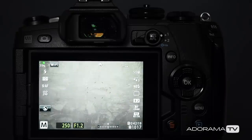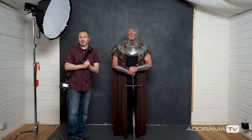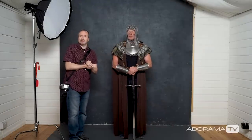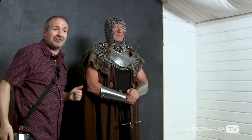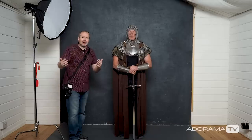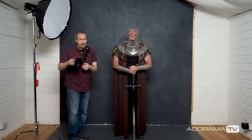That's where high-speed sync flash comes in to save the day. What I'm looking at is the shutter speed. Normally I'm working at my flash sync speed — 250th of a second for me. High-speed sync flash means I can go past that limitation, but how far should I go? The only way to find out for sure is to take some test pictures, so let's do that.